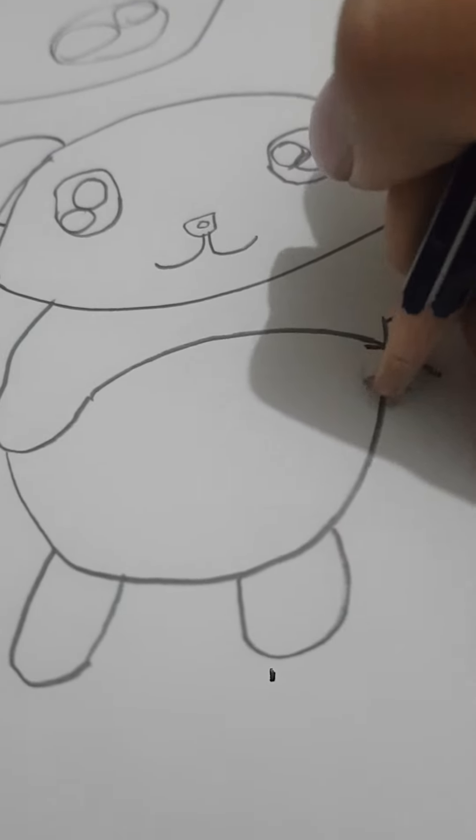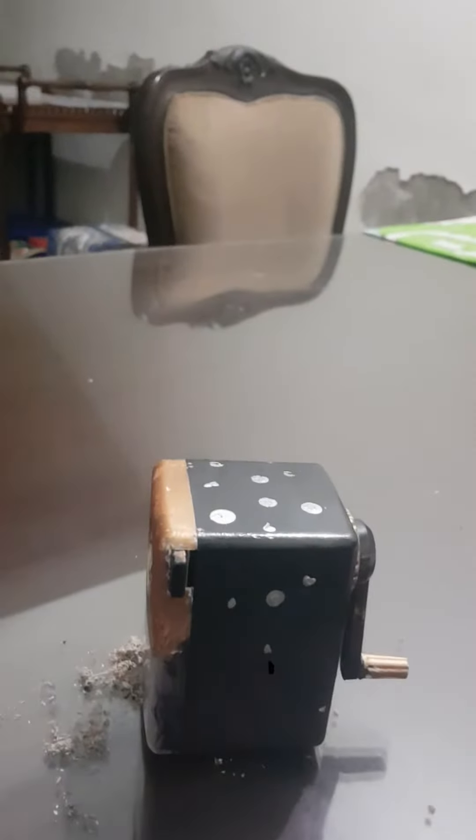Don't you just hate it when your pencil breaks again and again? Well, meet the sharpener buddy. It has paint painted on it and it loves to sharpen stuff.